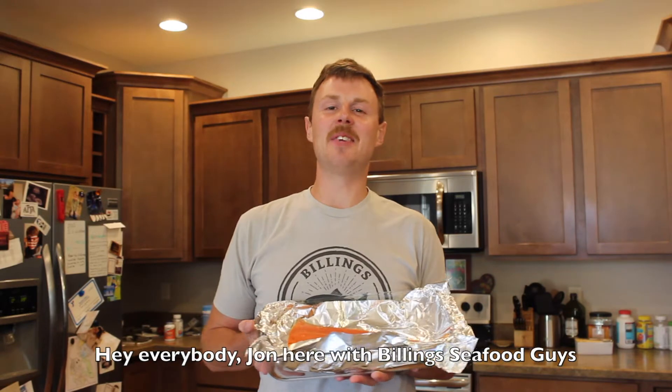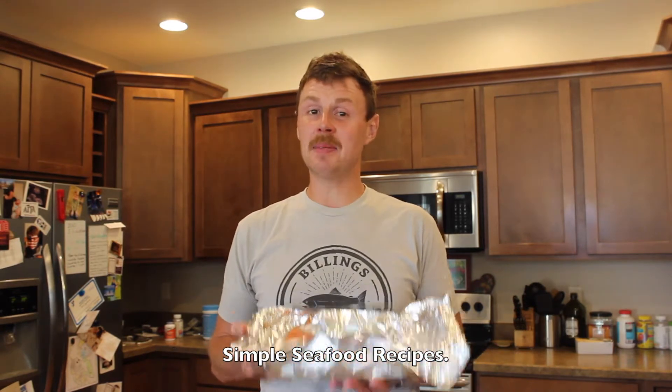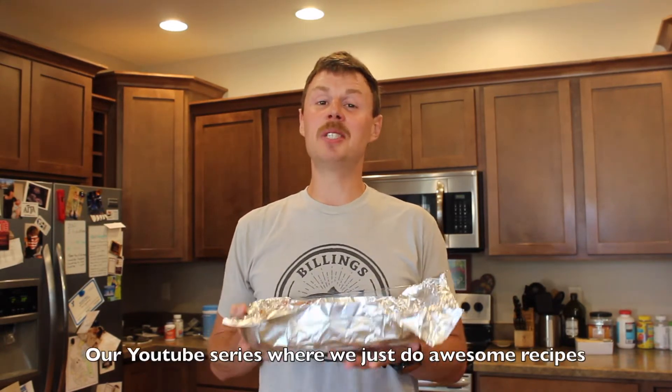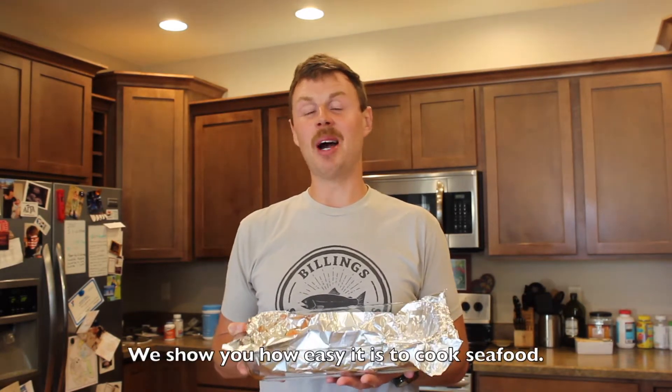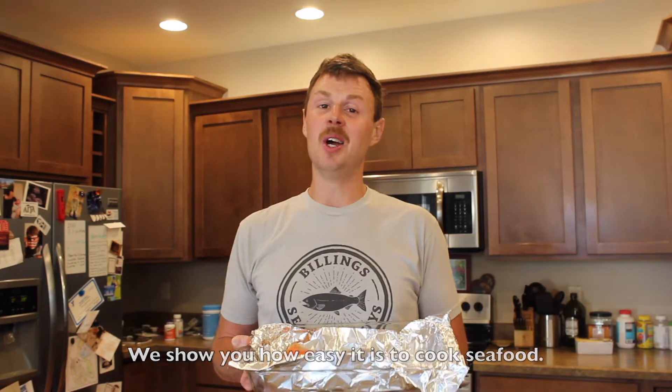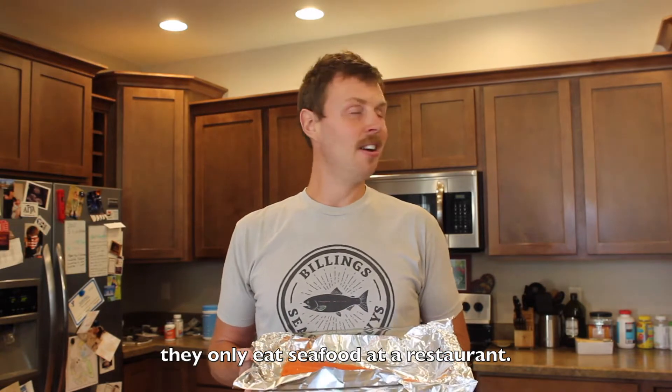Hey everybody, John here with Building Seafood Guys, home of the Wild Alaskan Seafood Box. We're back today with another episode of Simple Seafood Recipes, our YouTube series where we do awesome recipes. We show you how easy it is to cook seafood. We know people out there are intimidated — they think they're going to ruin it, they only eat seafood at a restaurant. No more. That's a myth.